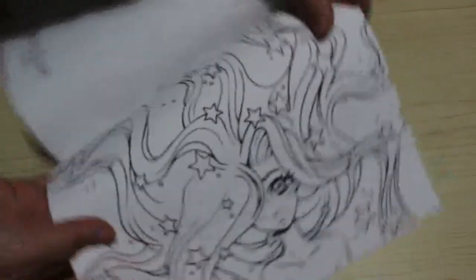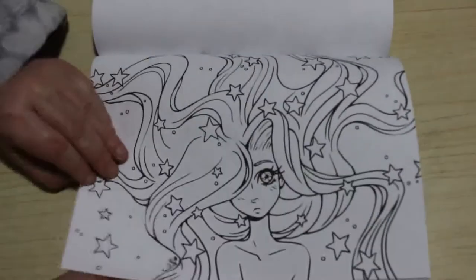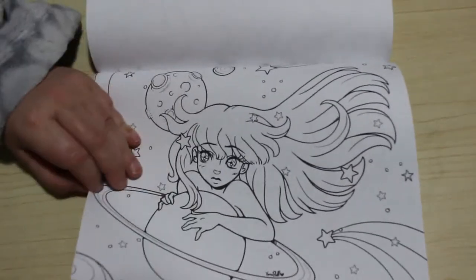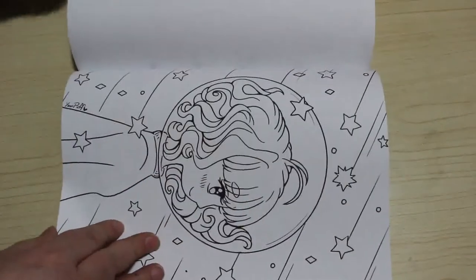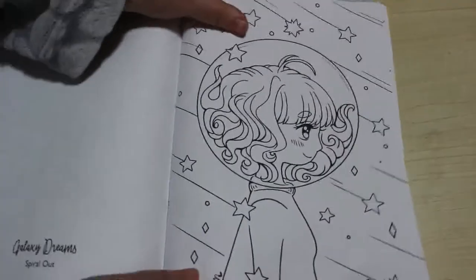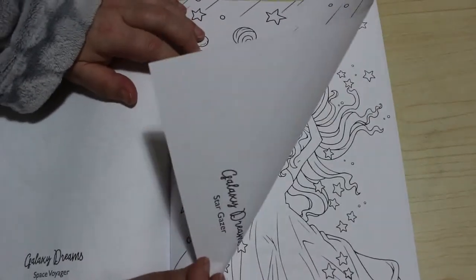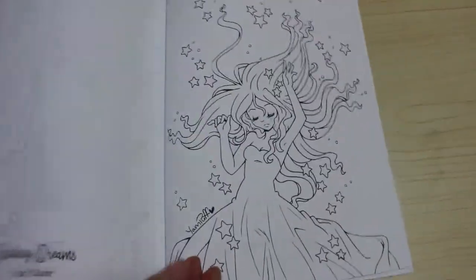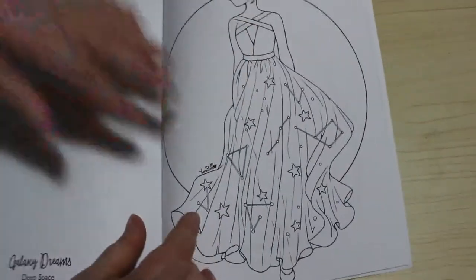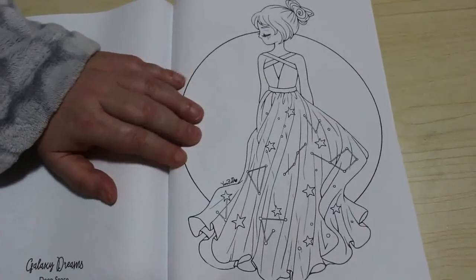And then I think this is the Galaxy Dreams section now. Star System. Spiral Out. This one is Space Voyager. Stargazer. I like these as well - Deep Space. Celestial Constellations.